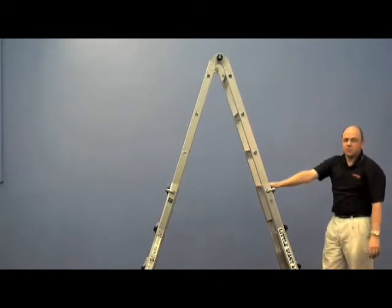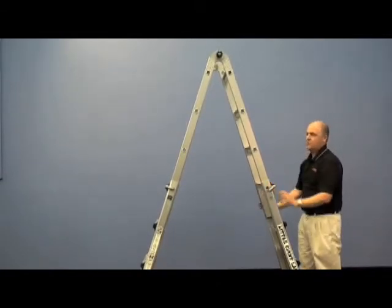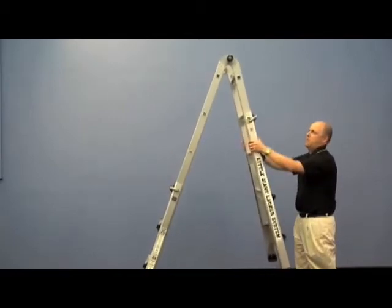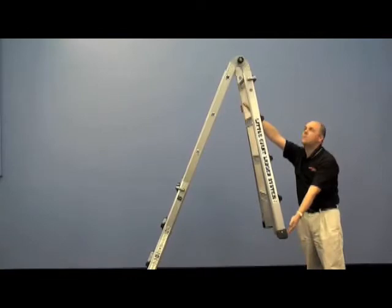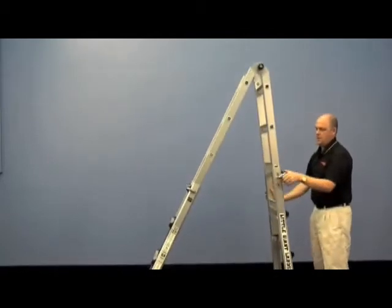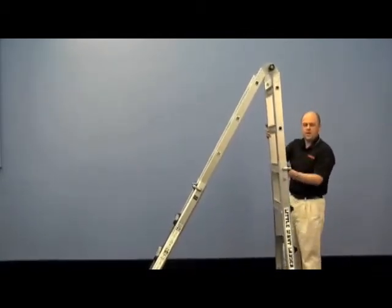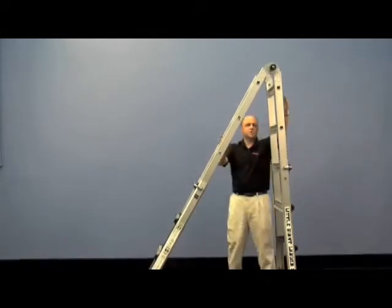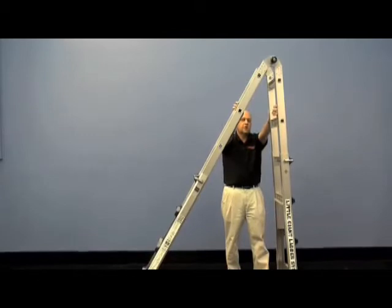To work on staircases or unleveled surfaces, you'll release those pins again and adjust either side so you can work it right up and down your staircases. If you want to get next to your walls, windows, or into tight corners, you'll adjust by bringing it one rung from the bottom, let that lock right in, and that'll put you up next to your walls and windows — nice and flush into a tight corner.